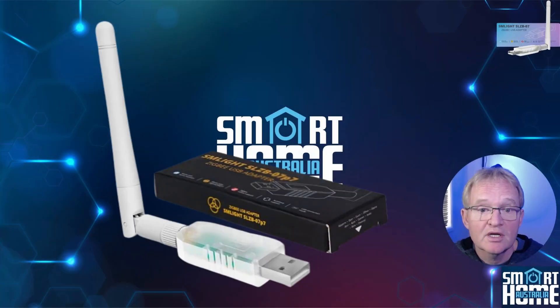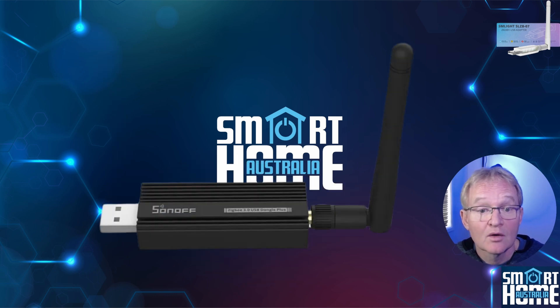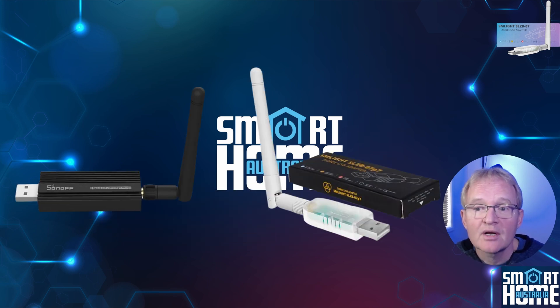To give you a bit of context on how impressive this new feature is and what a great job the SM Lite techies have done, let's have a look at the official process for flashing the Sonoff ZB Dongle P, which runs the CC26xx chipset. The ZB Dongle P is still classed as one of the best Zigbee dongles on the market and is an excellent dongle, but I'll let you decide as to ease of firmware upgrade.